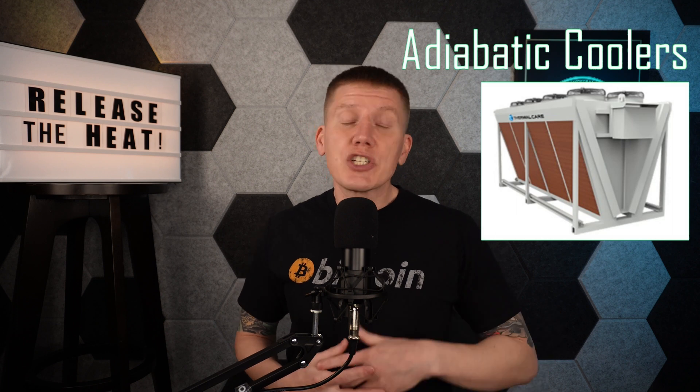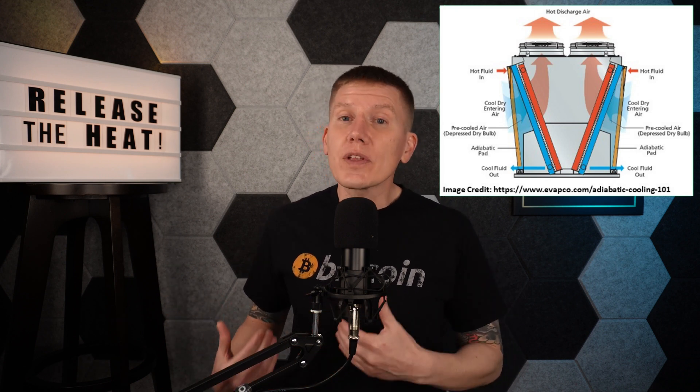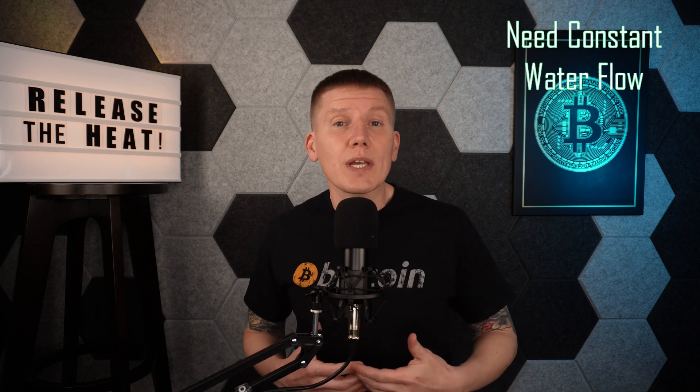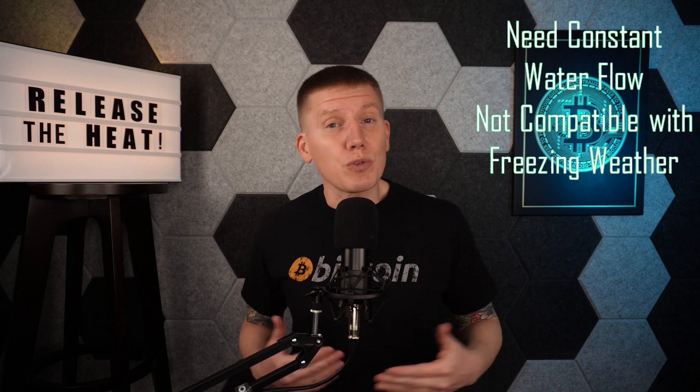Next up are adiabatic coolers. Just like cooling towers, the cooling is generated by evaporating water. Water is sprayed or dripped into large pads, air passes through these pads evaporating the water and cooling the air down, and this cool air then passes through a radiator to cool the fluid. If you're from the southwest or other dry climates, this is the same general concept used in a swamp cooler. I didn't find any commercial options small enough for home mining, but this is something you could build yourself with decent DIY skills. The downside is you need a constant flow of water, so it won't work well in freezing winters and only works well in drier climates — which are often short on water. So this is not a good option for most home miner setups.